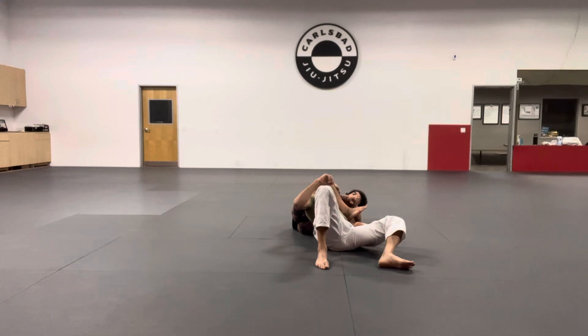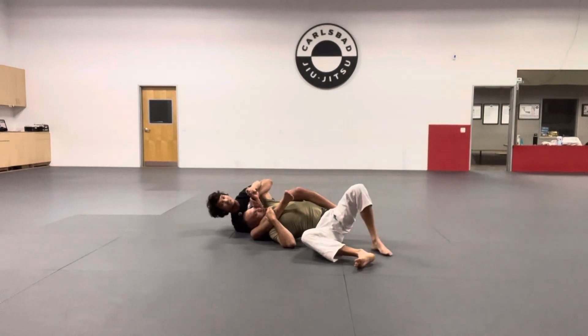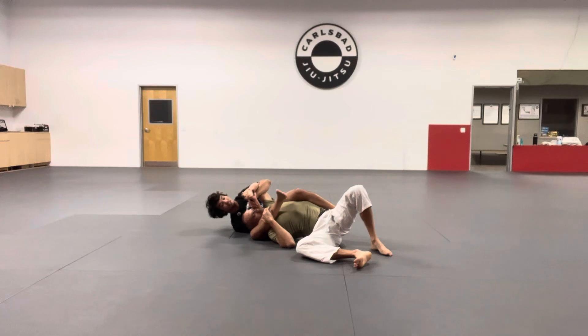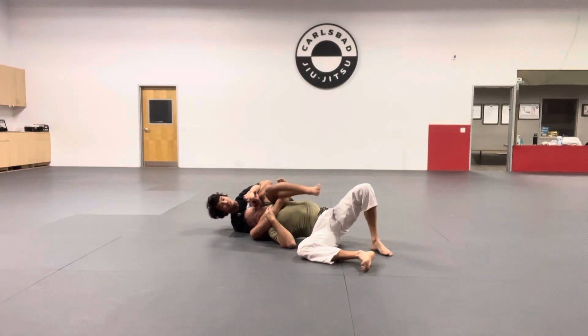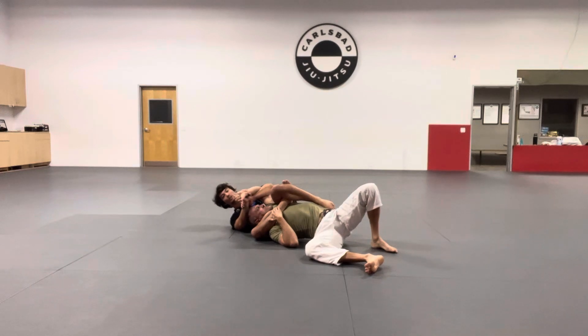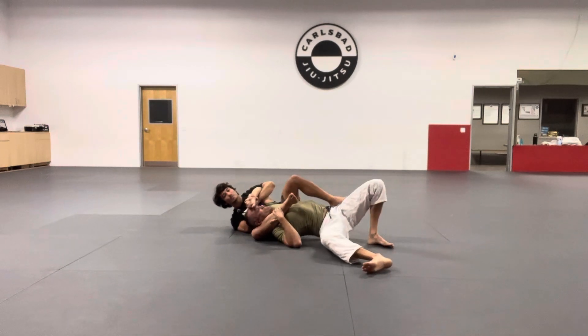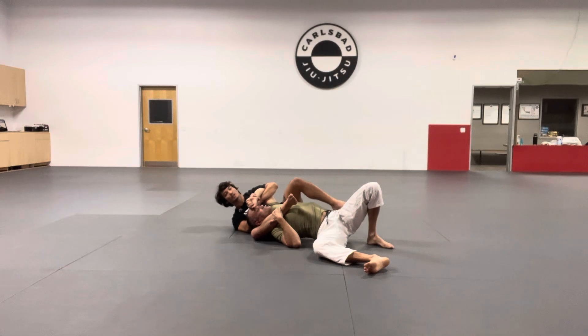I'm trying to wrap it over his stomach and start rolling him to the opposite side — now the side that I have the Kimura locked in is the side I'm going to lock this triangle. I start squeezing everything tight. Sometimes you'll get it locked and maybe the guy isn't tapping, so I'll start to sit up — but this is the only time I'll let go of the Kimura. I don't want to let go prematurely, or I'll lose both the triangle and the arm bar. Keep that Kimura grip just in case — it can go to the arm bar.